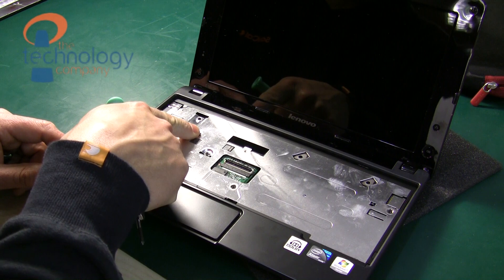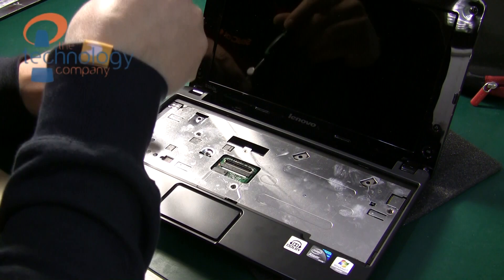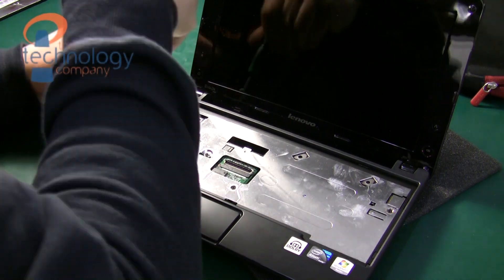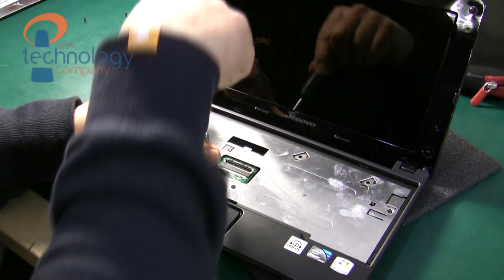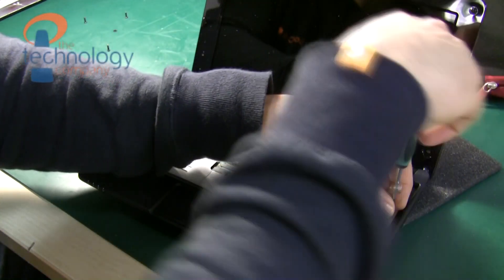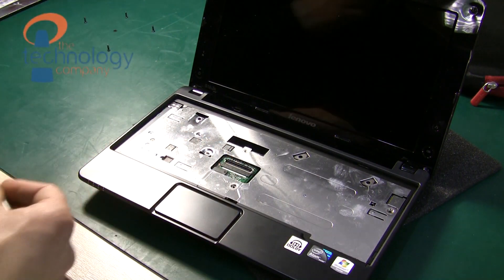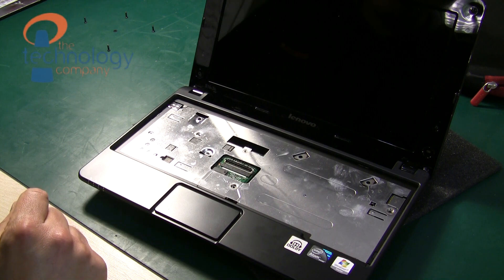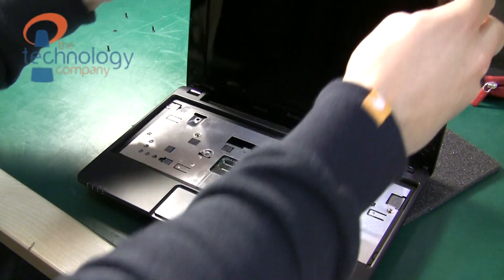Then you need to remove these screws on the top surface that I'm pointing to. Remember where you've got them from — they're all the same length apart from the very short stubby one, so at least make sure you put that aside so you know where to find it when reassembling. I'm holding a screwdriver which has got a little rare earth magnet on it so I can keep hold of the screws without dropping them.